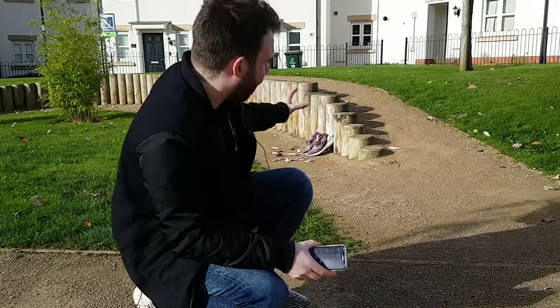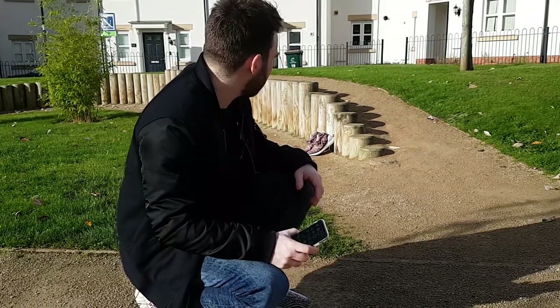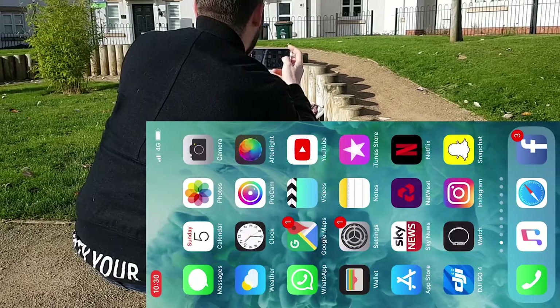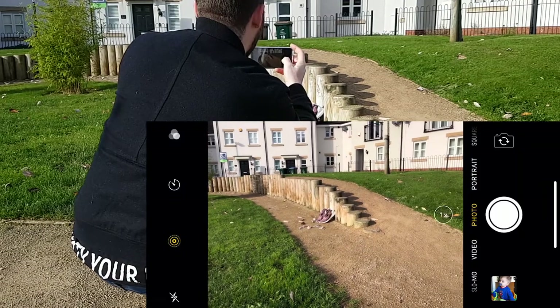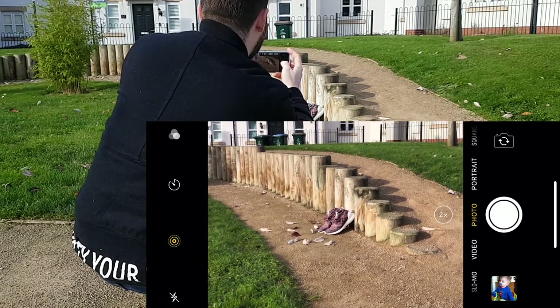The first thing we're going to do is take a picture of the Kith mids. I've set it up — we've got a little bit of sunlight and hopefully that's going to give us enough to get a really good shot. Let's go into the camera on the stock photo setting, and we're going to go two times magnification to see what that's like.